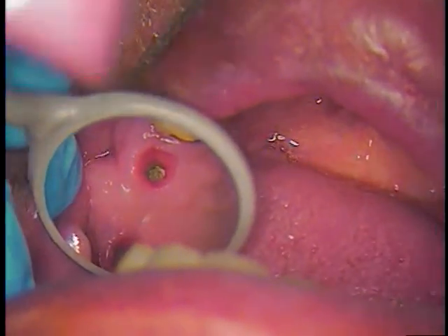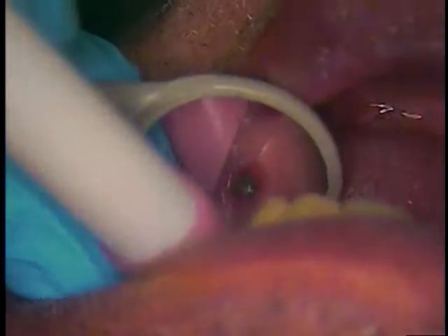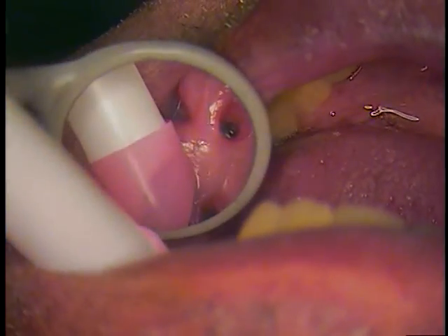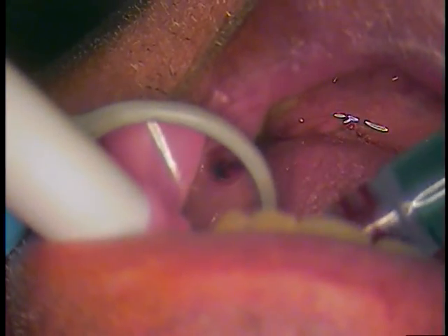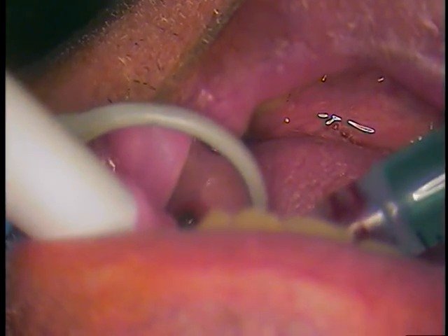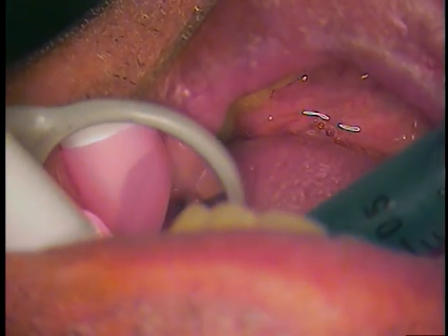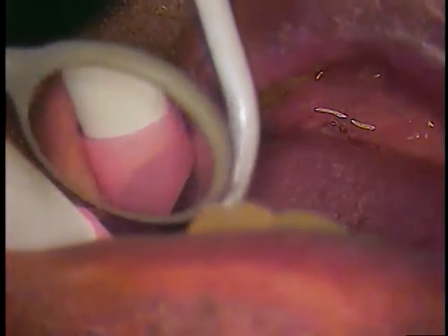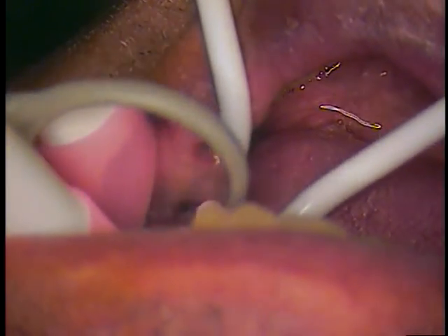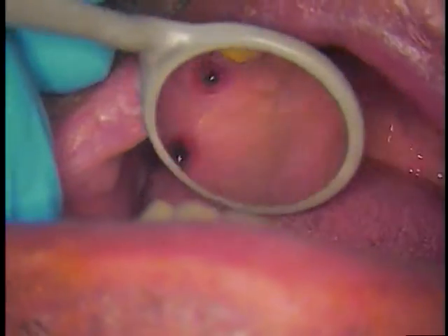First thing I'm going to do is clean out each of these areas with a little chlorhexidine gluconate cavity cleanser. And then we're going to rinse those areas and vacuum them out. So this is all routine.